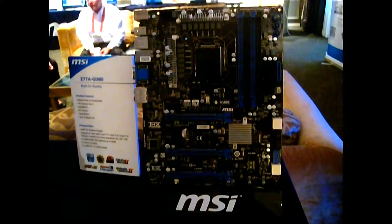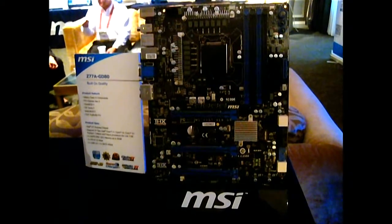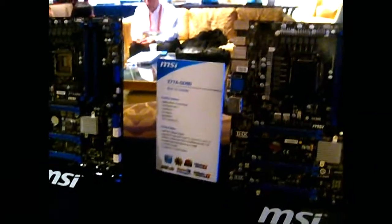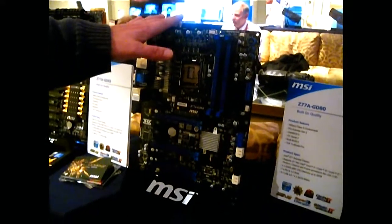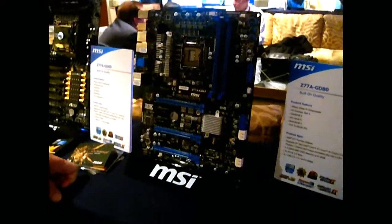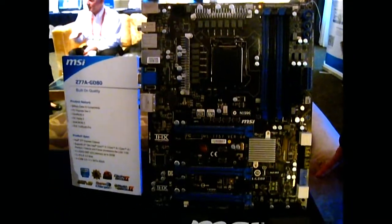Launch should be early Q2, if I remember correctly, but I don't have the specifics on that. We still have the SSD caching capability with it? Yes, as far as I know Intel is not taking that out — there are no changes to that; it will still be available.